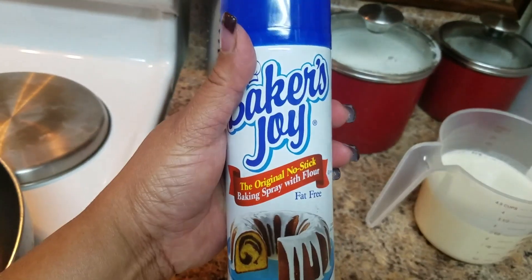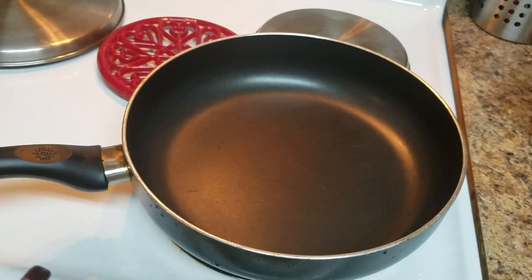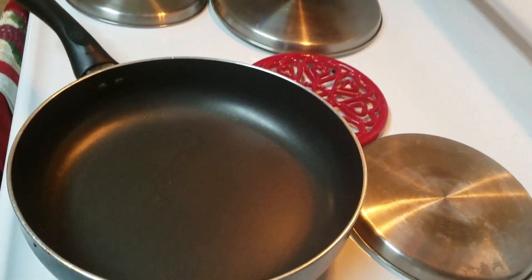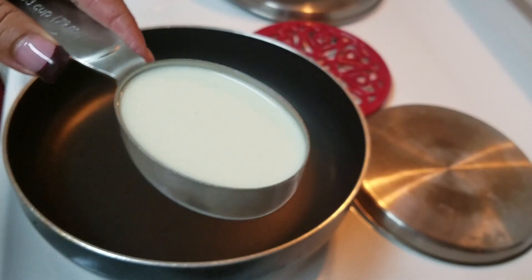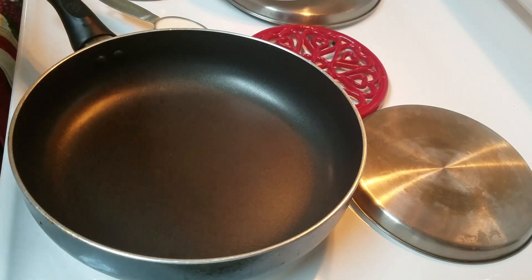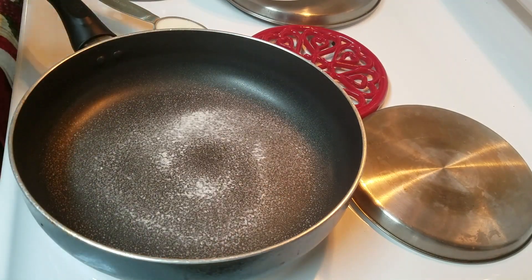I'm going to use this cooking spray — it comes with flour — but you can use any spray or even butter. I have a skillet; I'm using one that's a little higher-sided, but a flat skillet is better because it's easier when you want to turn the crepe. I'm using a one-third cup measuring cup for the batter. I'll spray the pan and set the heat to medium-high, which is number six, and let it heat up a little.